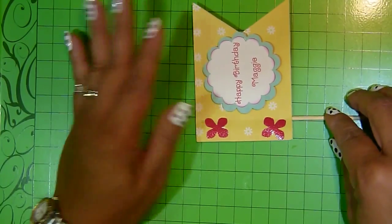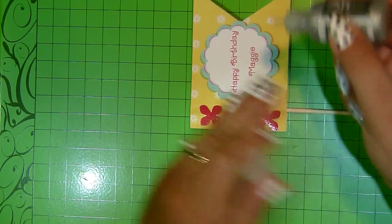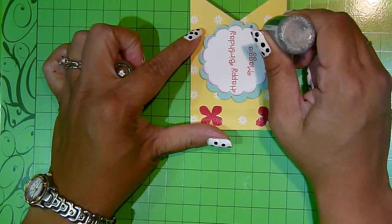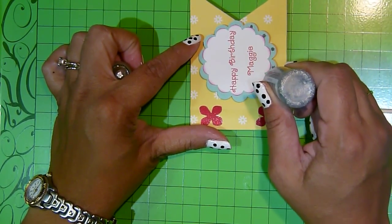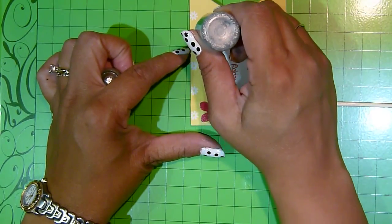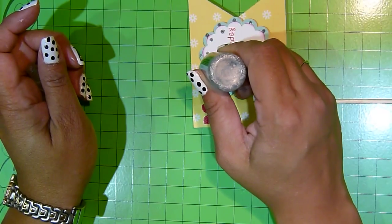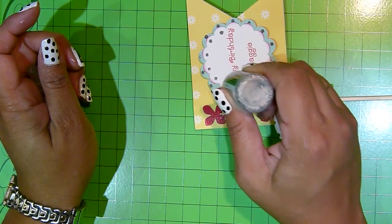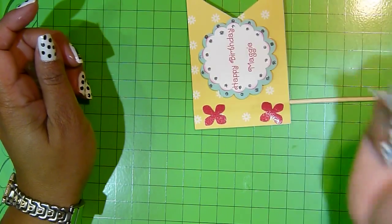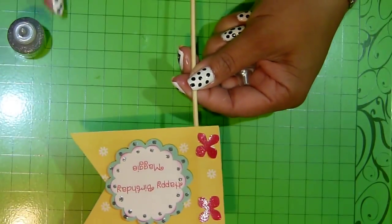What is a project without stickles? Let's go ahead and do some stickles — I love stickles. Let me put a dot in every one point of the scallops. I just love the way it looks — a little bling in there. I think I'm going to do the inside too. I'll wait until that dries off.